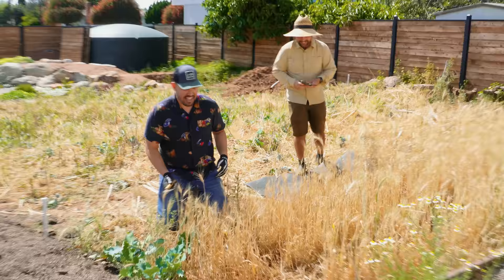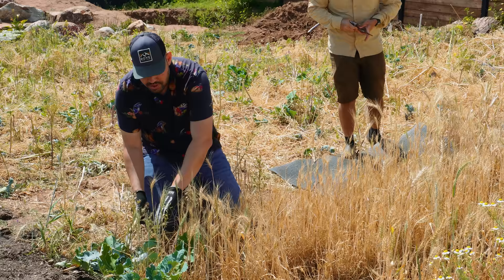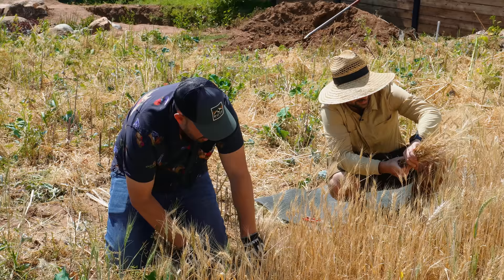I'm just going to come in. This part obviously was watered a little bit less, but we're just going to grab little bundles here. It is so satisfying to hold a sheath of wheat you grew yourself.